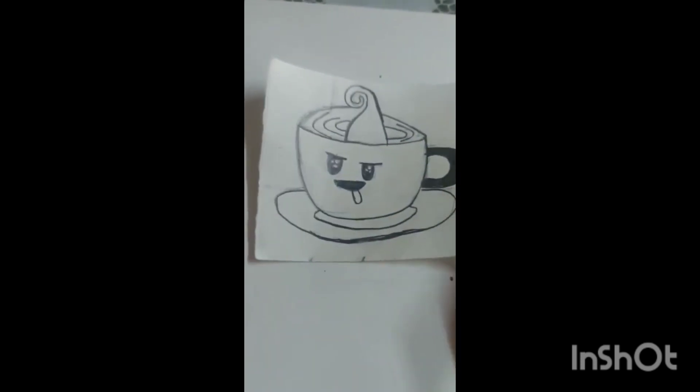I have made this. I have made these two drawings. Now I am going to make another drawing.